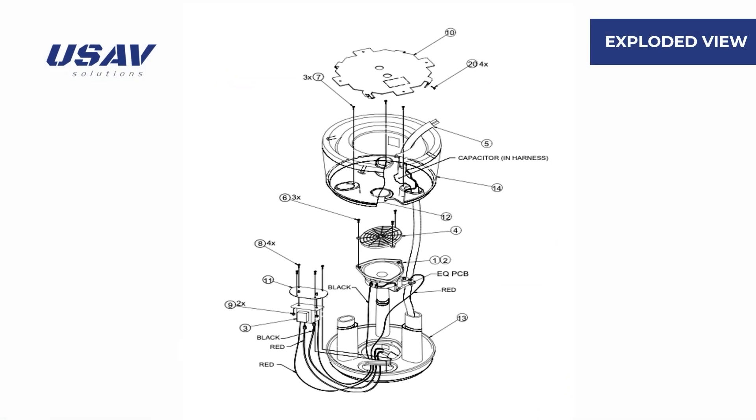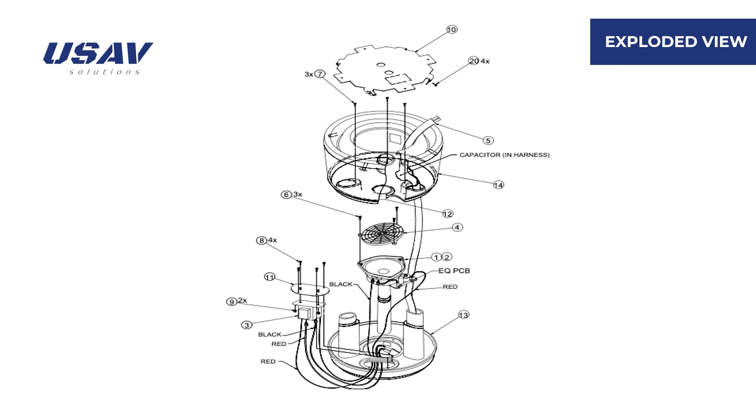Now let's take a look at the exploded view. Each part has a specific role, just like organs in a body. The driver is like the heart, creating sound waves. The wire harness is like veins, carrying electrical signals. Transformers manage the power like a brain. All these parts work together to ensure the speaker produces clear, powerful sound.